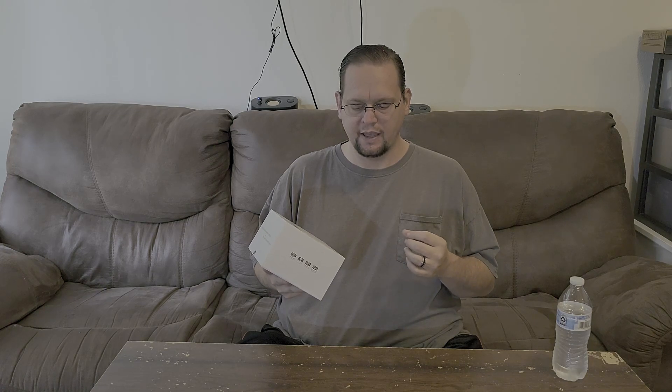Hey everyone, it's Bryan with Garof Towers again. Today's video is going to be on another camera. This one is a digital camera called the 4K digital camera YouTube video camera. It is a 3-inch screen on a regular style camera body, with 16x digital zoom, and it's supposed to have a Wi-Fi connection as well.